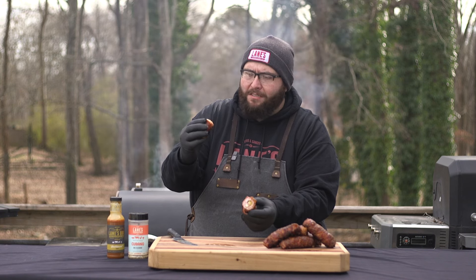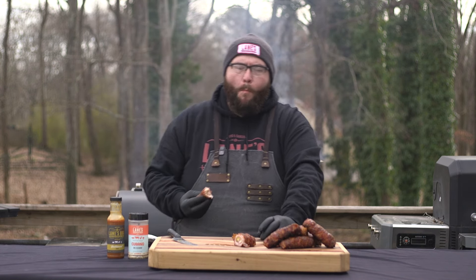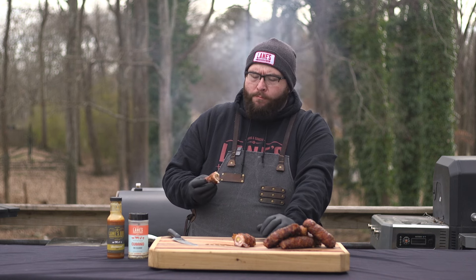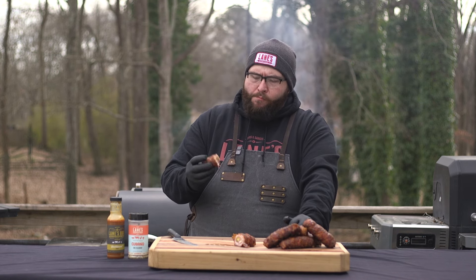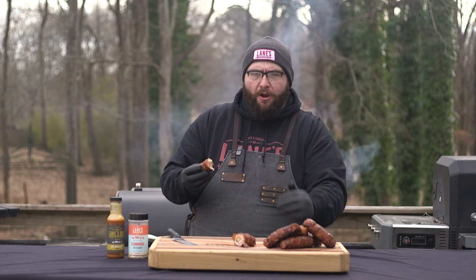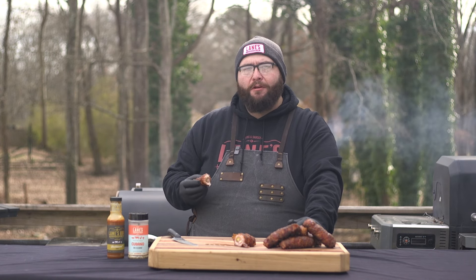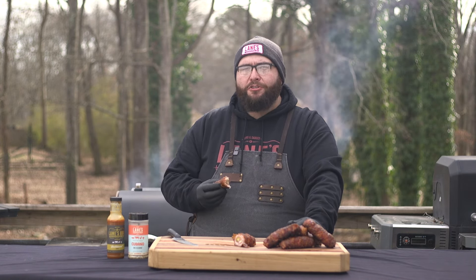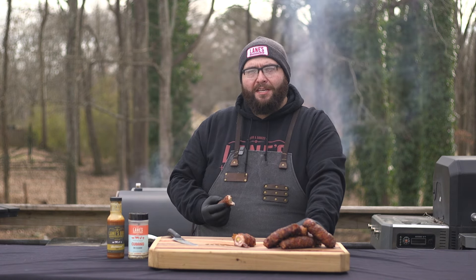Got our pickle, our sauce, our mustard — everything's perfect. The Cubano rub comes through right away: salty, peppery, garlicky, citrusy. That bite from the pickle, the smoked flavor, and then that Southbound sauce just sets it right over the top. Guys, give this a shot — recipe's in the description below. Check it out and we'll see you next time.